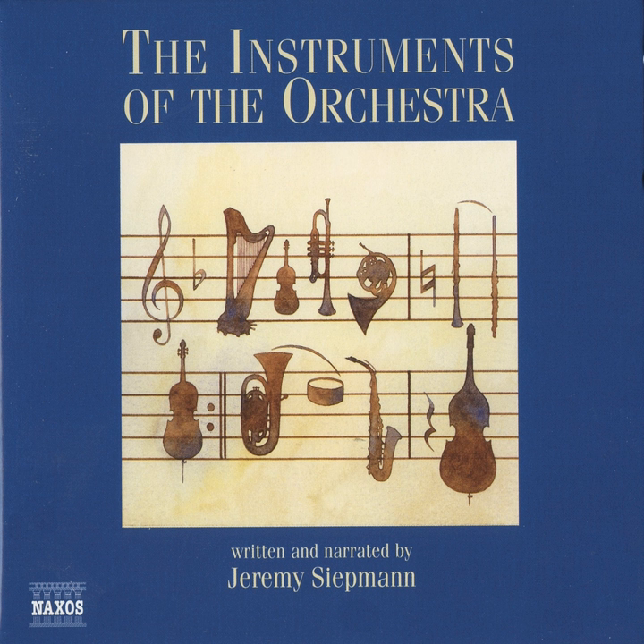introducing a little tingling light into the atmosphere, but in the third movement of Franz Liszt's Piano Concerto No. 1, it comes as close as it gets to a starring role.